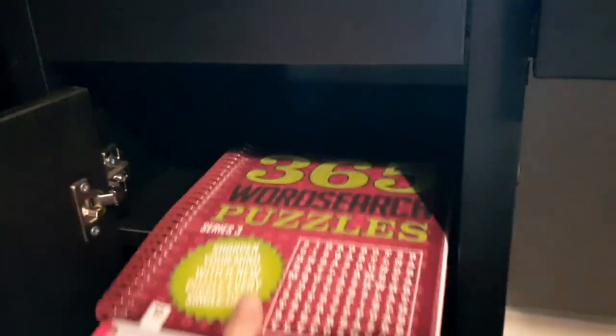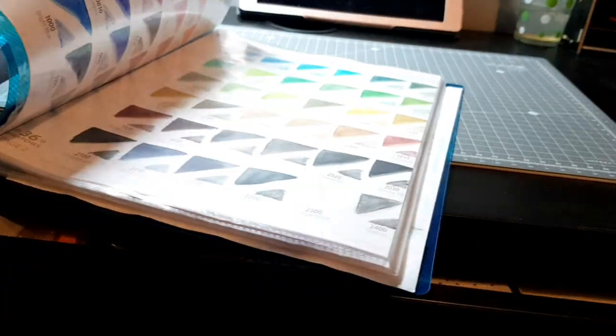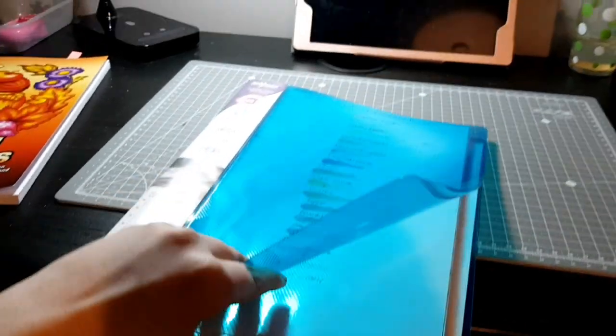Down in the bottom I have a puzzle book, some tracing paper, and the empty box from my Caran d'Ache Luminance Portrait set. I also have my swatches — some colour swatches I've done and another one with colour combinations, just to keep track of what colours I've used and what I like.